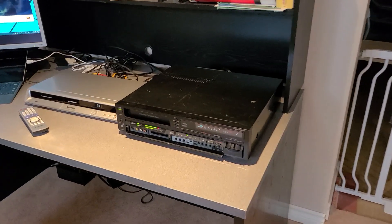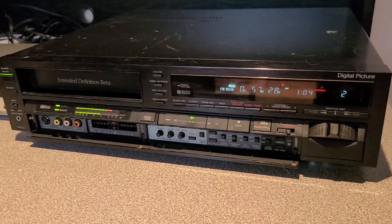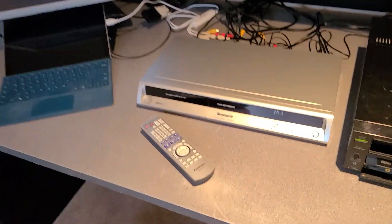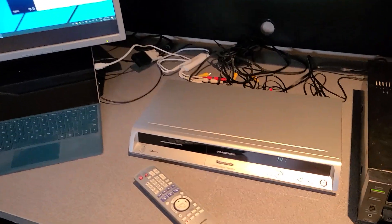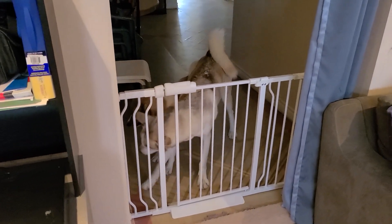I'll only pull out a different Betamax machine if for whatever reason a tape's not playing properly in this unit. So I'm going to start using the DMR ES15 as my primary pass-through capture device, unless I run into a tape that's very badly damaged — in that case I'll pull out the ES10.